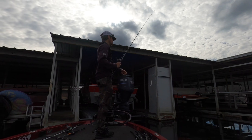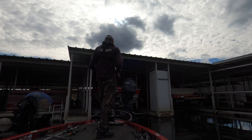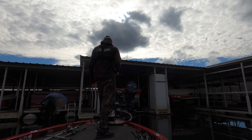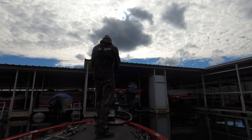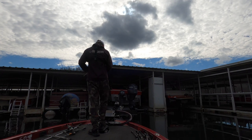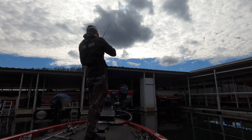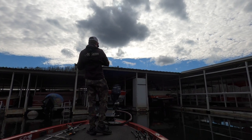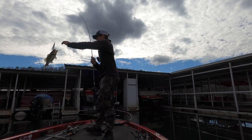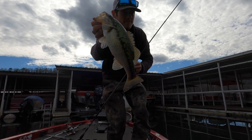The good thing with a spoon is you can pitch it back underneath the boat slip, you can pitch it into the lifts - you can do all that with one bait. Here's one - he might have gotten hung but we got him. A lot of times you'll hang them on top of the head or something because they get to running all around it. Good little spotted bass right there on that spoon.